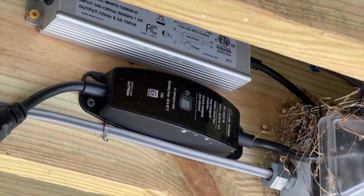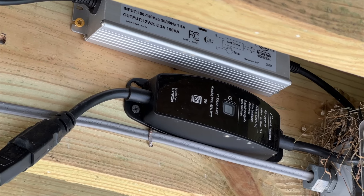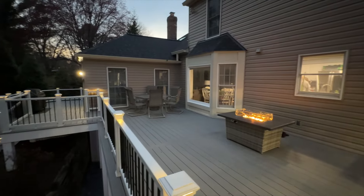I have that into a Lutron outdoor plug, which is built like a tank. This thing is super solid, very reliable. I've never had an issue with it and it's definitely the outdoor plug to have.